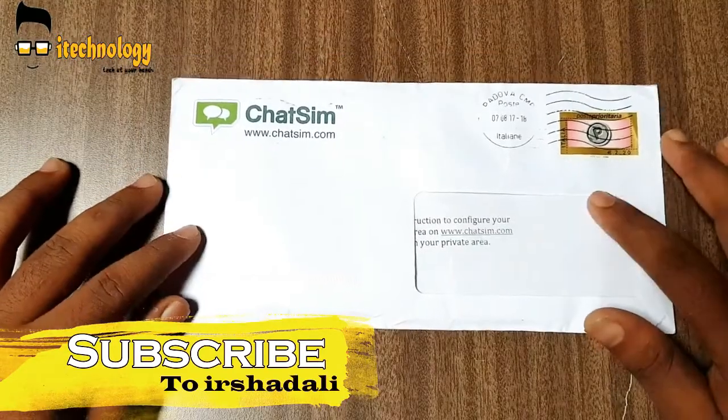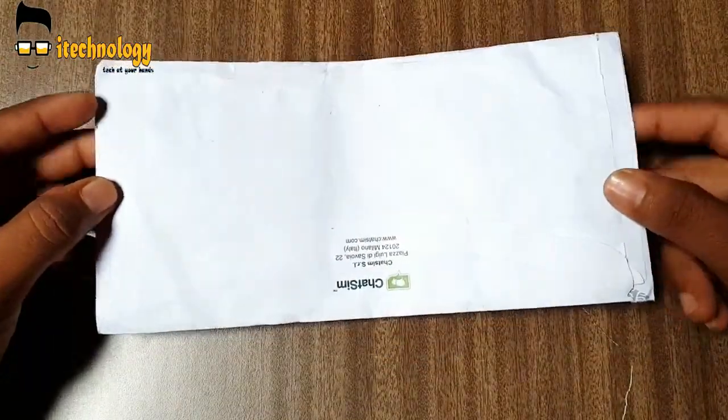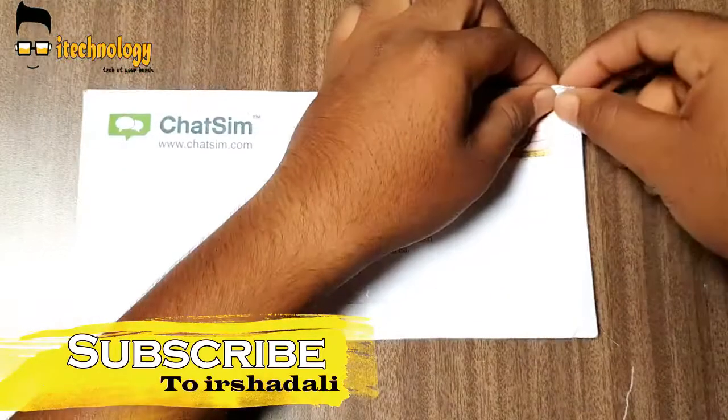Hey what's up YouTube, this is Zirshad. I am back here with another video. In this video I am going to do a quick unboxing of ChatSim. ChatSim is basically a SIM card which is used in regular smartphones.